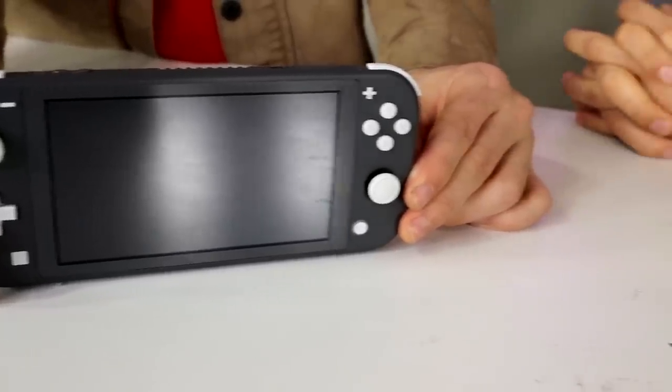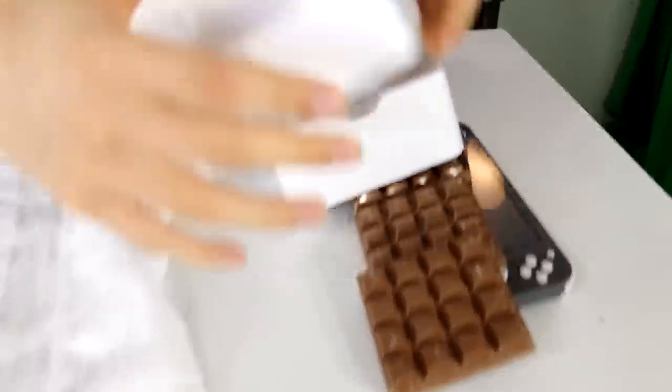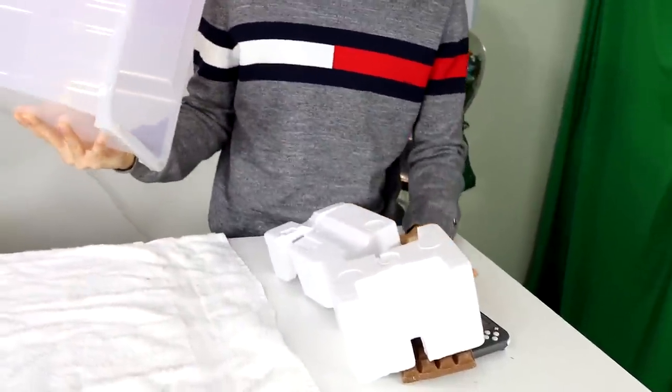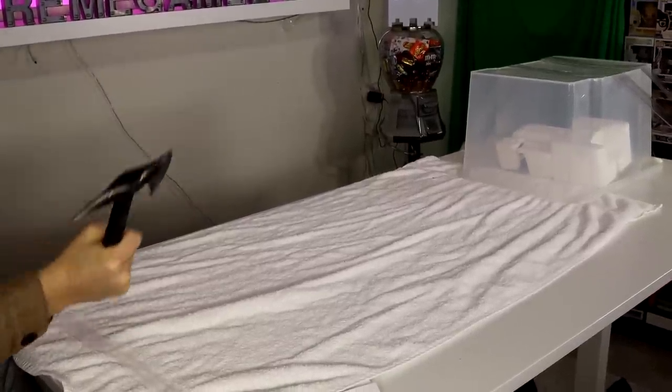Now we have Johnny's Nintendo Switch versus a tomahawk. Johnny mods it for protection: first chocolate, then foam on top, and then the showstopper — a plastic container right over the top. His tomahawk has no chance to get through, but if it does get through the container, it's not getting through the foam or the chocolate. Let's do this!